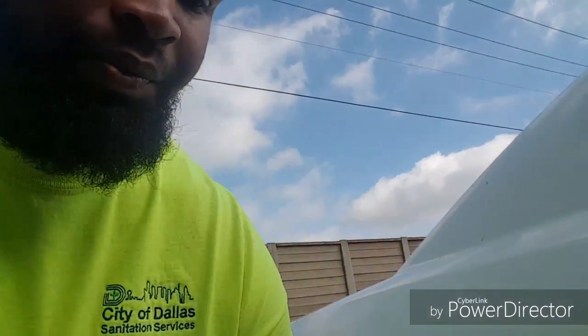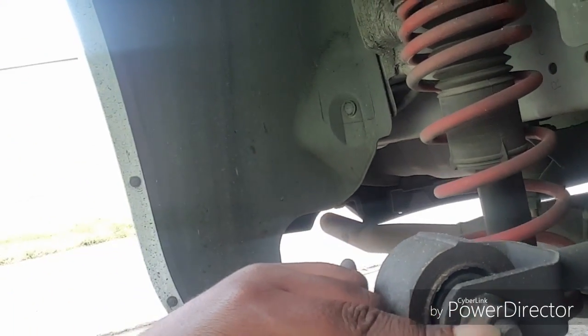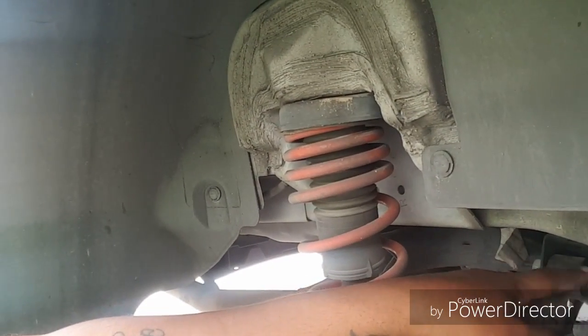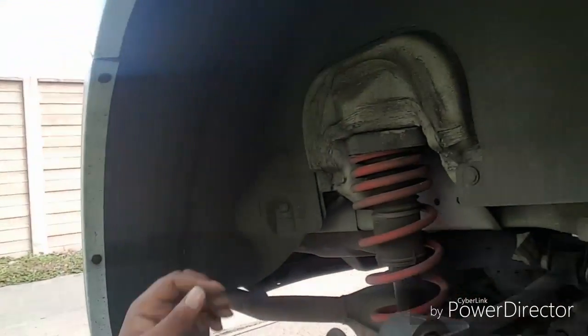For this job you just need an 18mm — metric, standard, whatever you prefer. As you can see, there's a bolt on this side and one on the other side and one in the back. You just take those bolts off and slot the part in. I've got the H&R lowering springs and the front bolts too, so hopefully it fixes my problem — I just bought these tires two months ago.